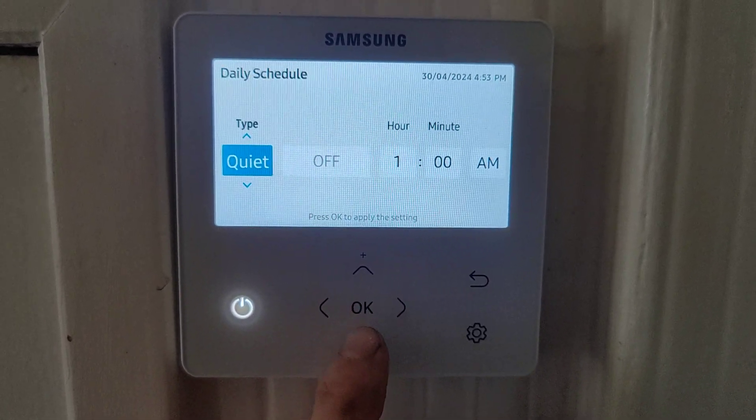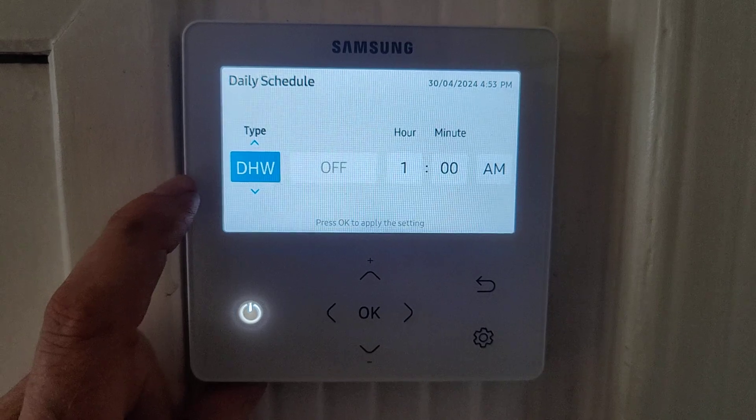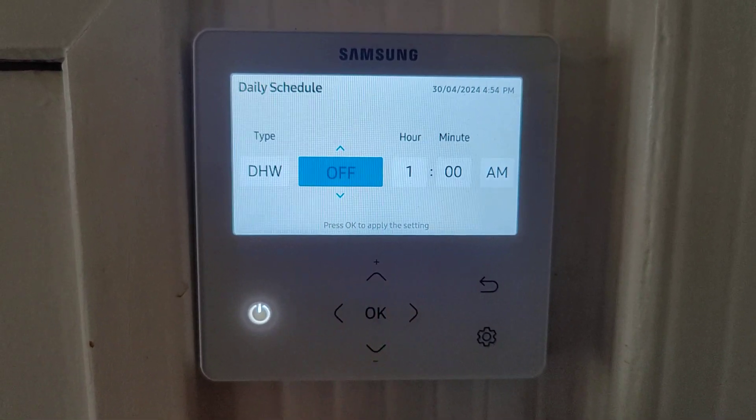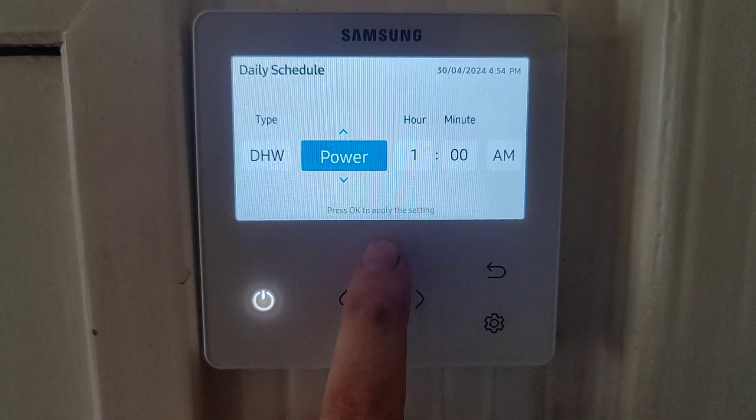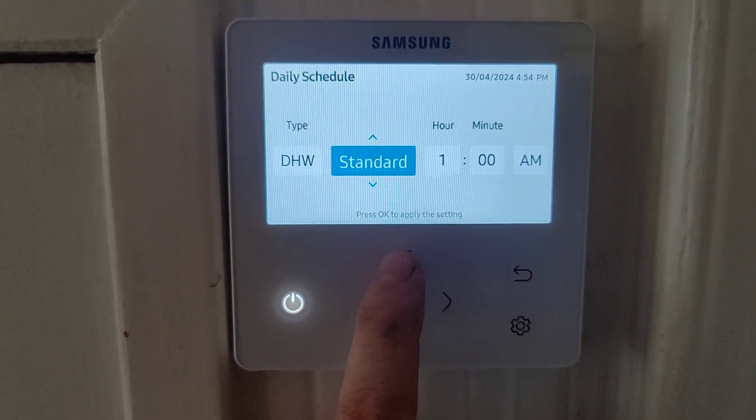Press OK and you need to change this to DHW, which stands for domestic hot water. You then go to this one here and you've got a choice of off, power, on, and economic as well.